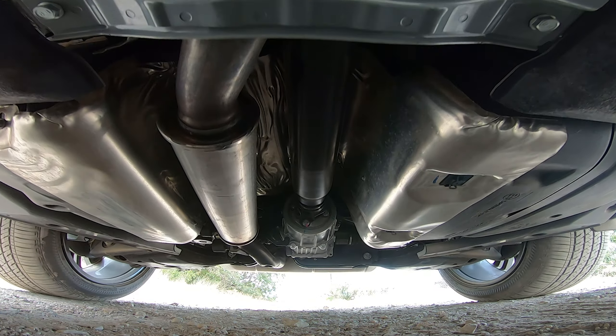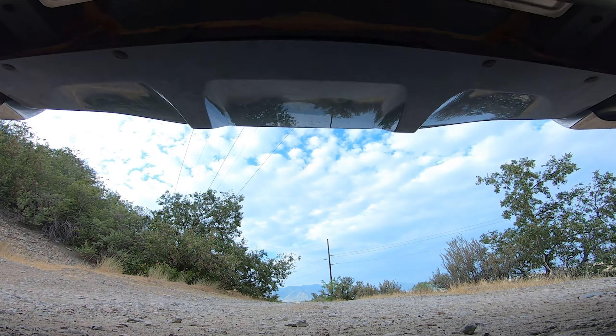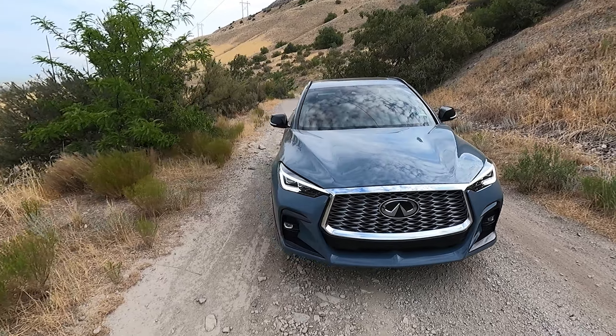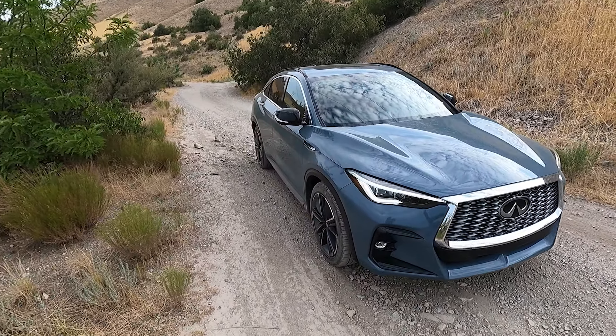Underneath we have a very similar setup to sports cars where the bottom is almost perfectly flat — everything's tucked up real nice — but there's no underbody protection and it's very low to the ground.